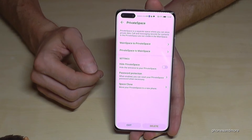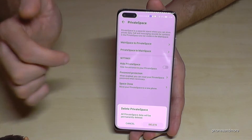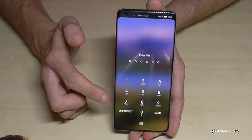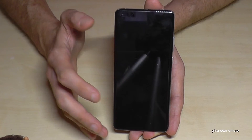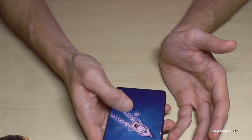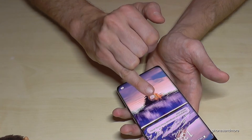Of course you can also delete the second space if you don't need it anymore — just go to Delete and confirm, and the second space is gone. Keep in mind that you may lose all your data. If you took pictures in the second space you will lose them, so you should transfer them first as I showed you before. Once deleted, the second space no longer exists.